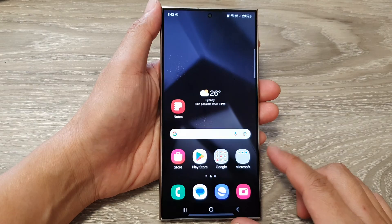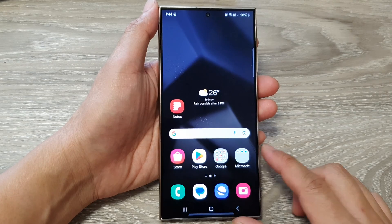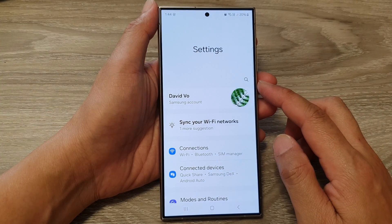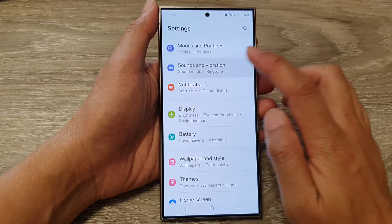First, tap on the home button to return back to the home screen. From the home screen, swipe down at the top, then tap on the settings icon. In the settings page, scroll down then tap on Sounds and Vibration.